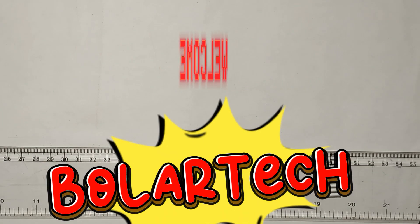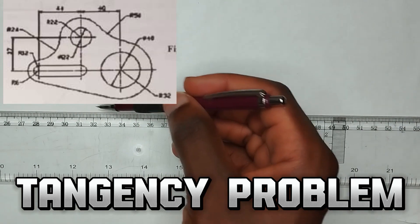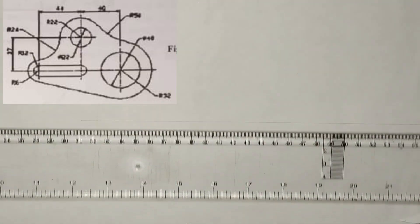Welcome back. In this video, we are going to be drawing a detergency problem right on the screen. So first of all, we are going to draw our horizontal line, our straight horizontal line in this manner.